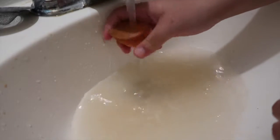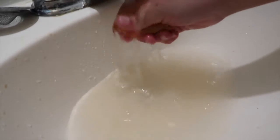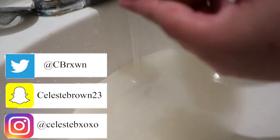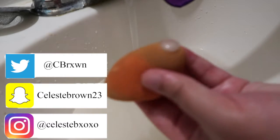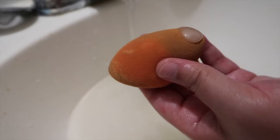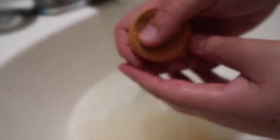I'm focusing on the areas I use the most. The part you just saw is for foundation — I don't really wear foundation often. I mostly use the pointy part for concealer, so I focus the soap on that side. Before I finish, I want to shout out my social media — all the links are down below and on my end screen, so add me on Twitter, Snapchat, and Instagram.